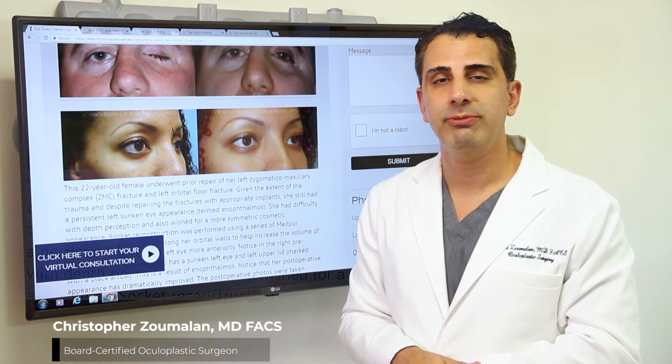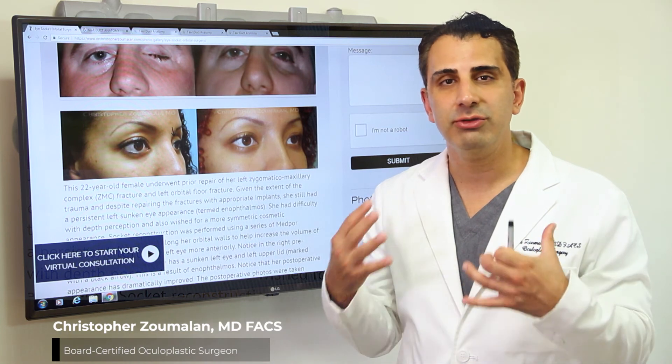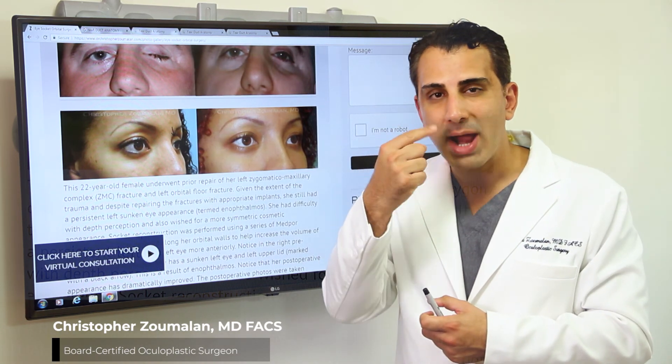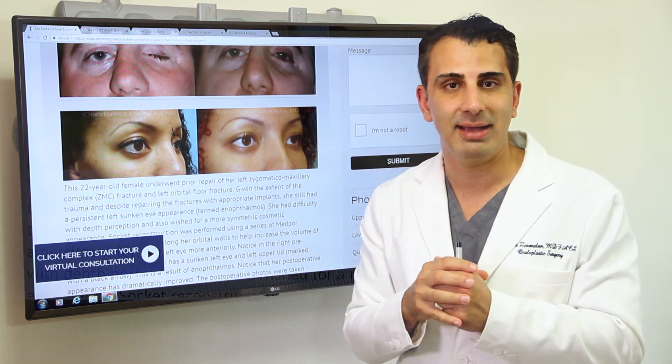As an oculoplastic surgeon, I also perform eye socket reconstructive surgery. This procedure involves reconstruction of the structures around the eyeball, which primarily involve the four bones that protect the eyeball.